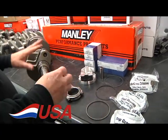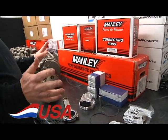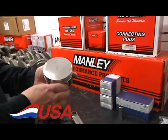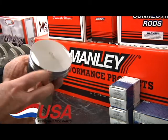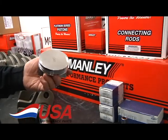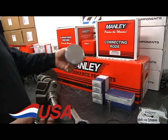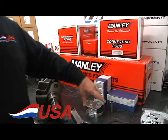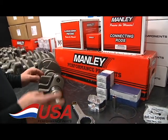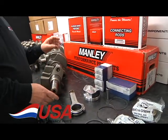This whole Manley kit comes balanced, ready to put together. These are all in stock with a choice of pistons — we have dish pistons, flat tops, and even some small domes to give you whatever compression ratio you want for your late model Hemi. They're available for 5.7, 6.1, and the new 6.4 liter. We also have it in a stock stroke for guys with supercharged and turbocharged applications who prefer the shorter stroke.